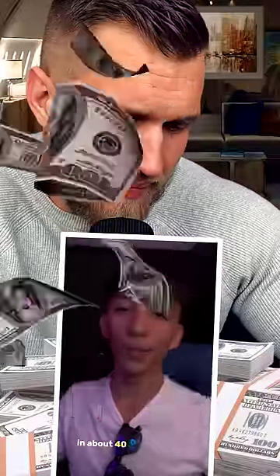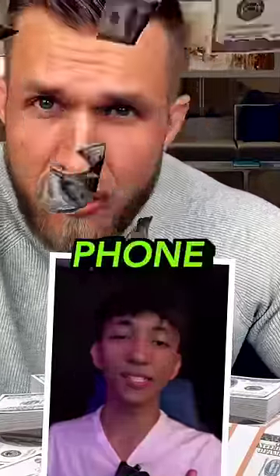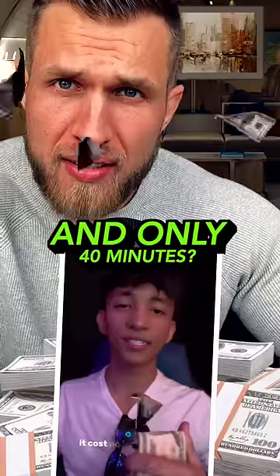All you need is a phone or a laptop and about 40 minutes a day. Phone, laptop, and only 40 minutes — could it get any better? No money to start, so let's do it.